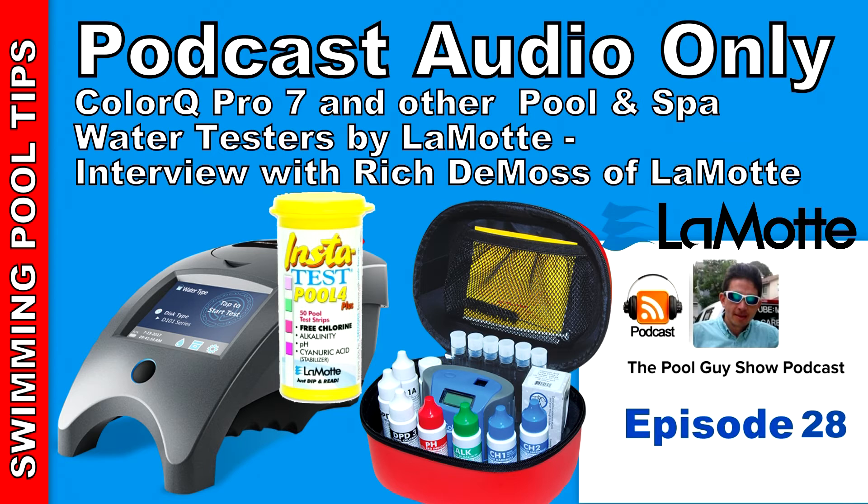Where can a listener go to learn more about all the products that LaMotte makes? The best place is our website — if you go to lamont.com, you'll find all the different products available in the pool market. We also manufacture products for drinking water, educational products for schools, cooling towers, and many other products. Thanks for your time, Rich — it was very informative and I think it'll help listeners make a choice between which test kit to use for their own pool or for their pool service route.